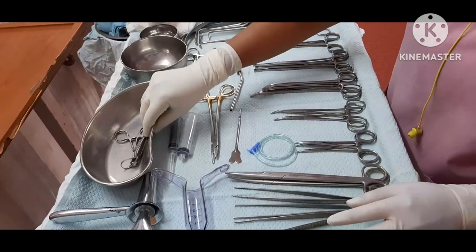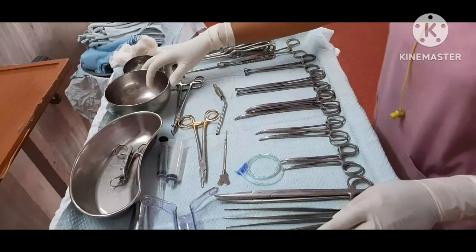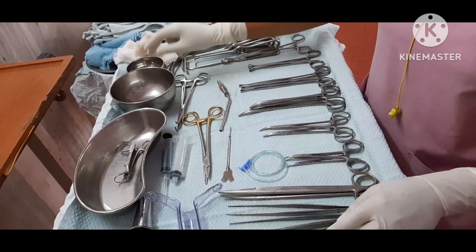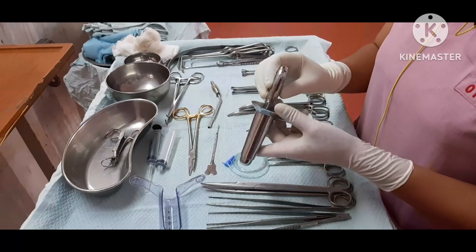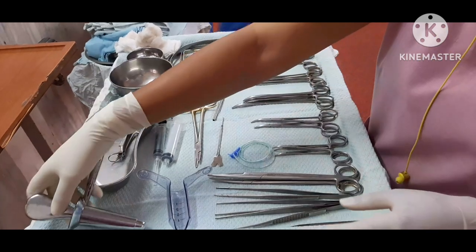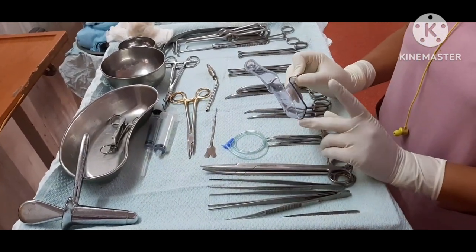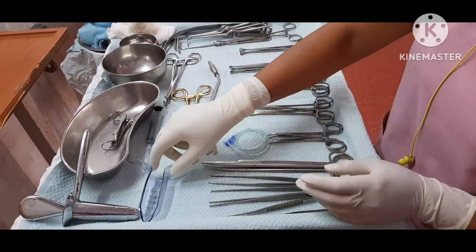Kidney tray. Towel clip. Bowls — one bowl for saline and a second bowl. Proctoscope, used to visualize the inner part of the structure. Disposable proctoscope — we use this for every patient; it can easily be visualized. We also have a fistula probe.